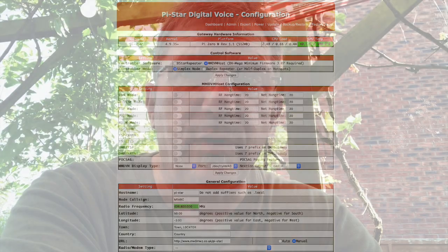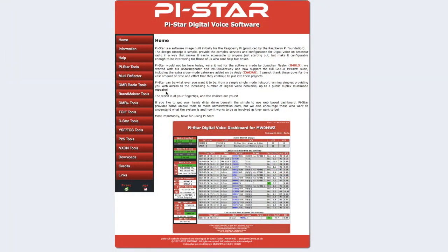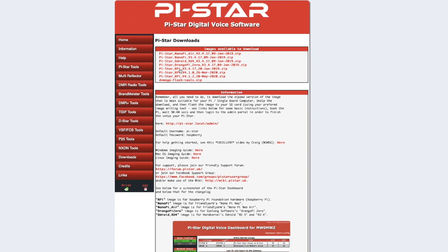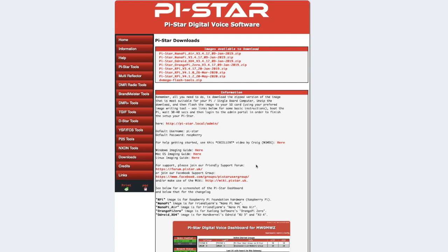However, if it arrives as a kit or without pre-programming, you need to program it. You need to install an operating system and set it up. Navigate to pi-star.uk. Here you will be able to download the operating system. You'll have to look up the specific type of operating system required for your hotspot and download it.